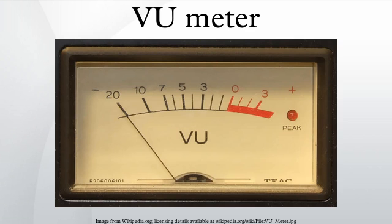The rise time, defined as the time it takes for the needle to reach 99% of the distance to zero VU when the VU meter is submitted to a signal that steps from zero to a level that reads zero VU, is 300 milliseconds. The overshoot must be within 1 to 1.5%. The fall time is the same as the rise time, 300 milliseconds.